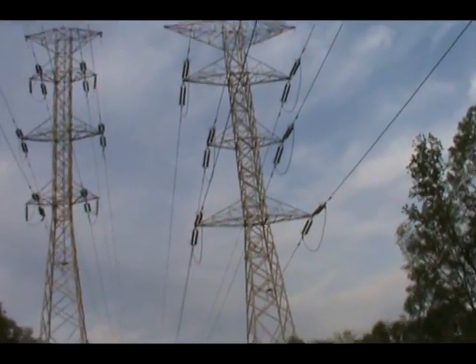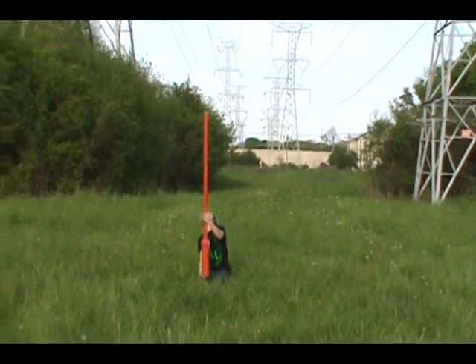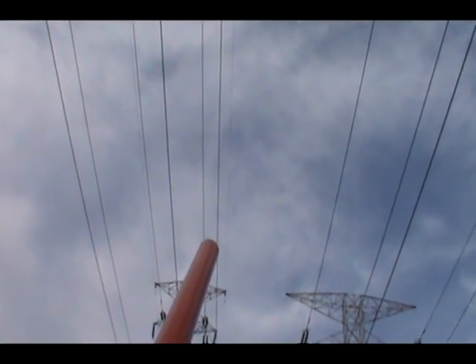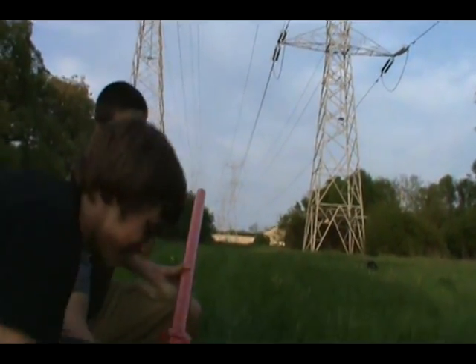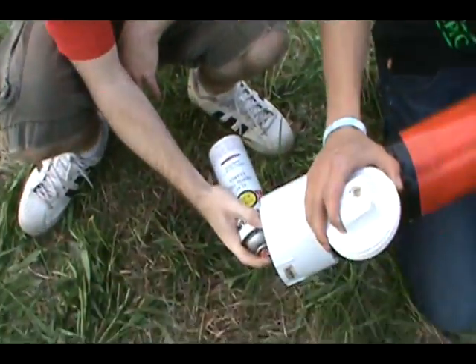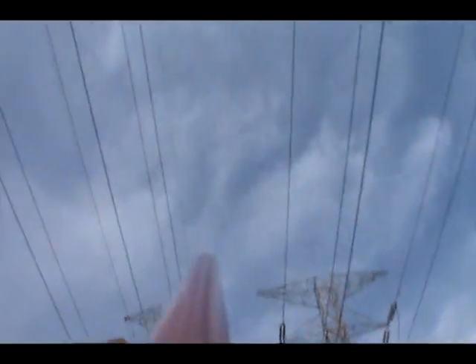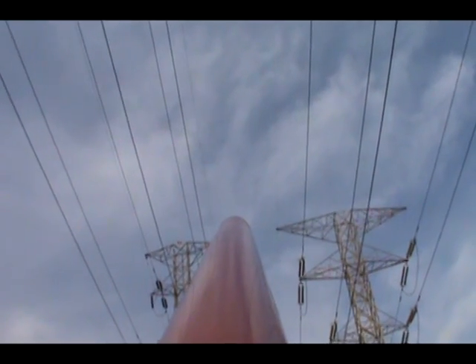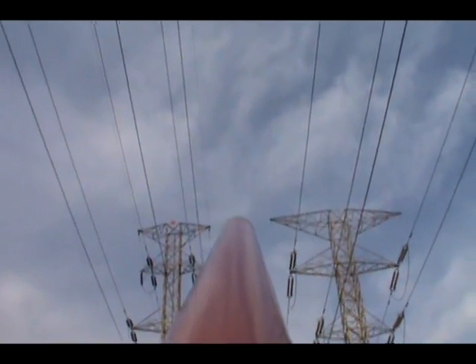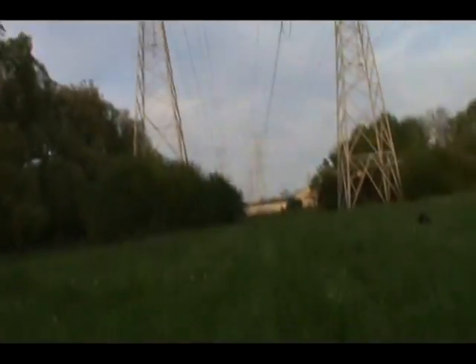How's the angle? Good. Three, two, one. Three, two, one. He's got it — I thought it wasn't going to go.